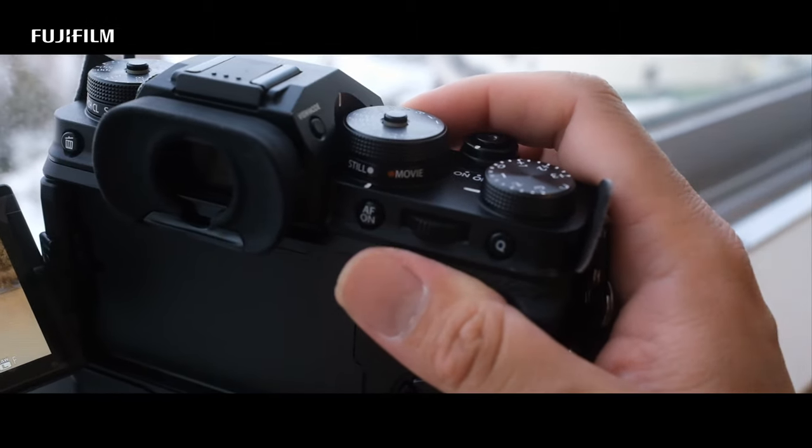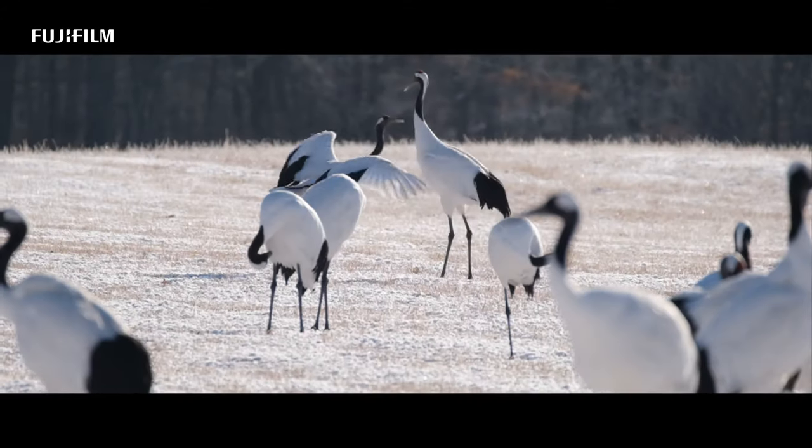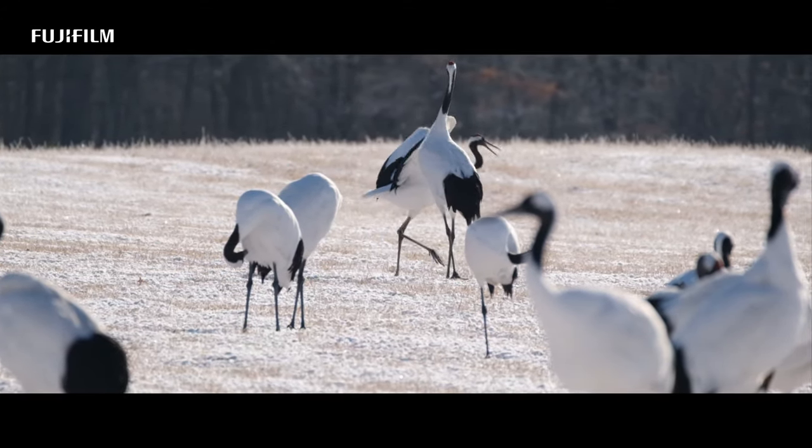I also liked that the video and still selections are now on the top right hand dial with only two selections, no longer the top left hand dial with all the other selections.